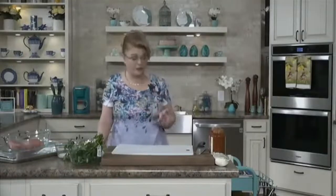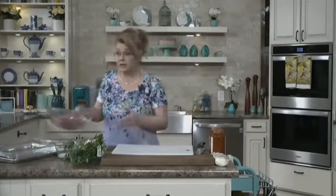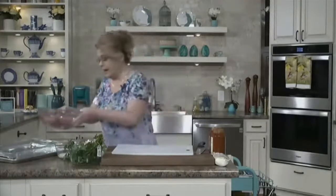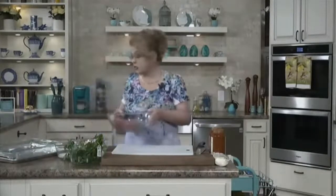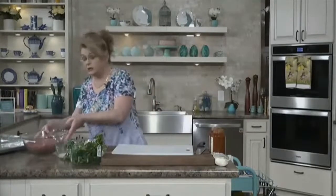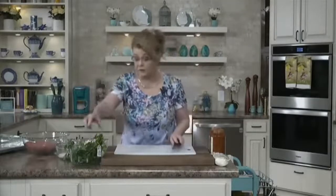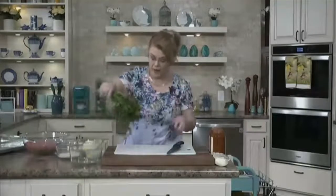Let's get started on the meatballs. I have in this bowl about a pound and a half of some very lean ground beef — this is actually ground sirloin. I wouldn't go any leaner than that, but my store was out of ground chuck, which is what I prefer, but we use what we have.